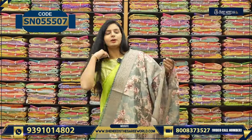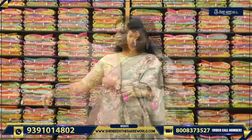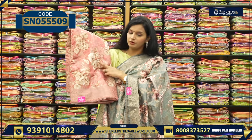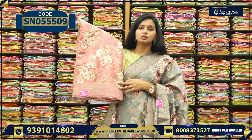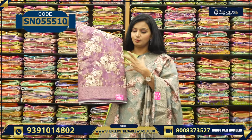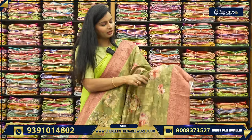The price is ₹1,520. We have colors — onion pink color. If you are a lover of onion pink color, you can take this. This is how it will look. We have one more color — big flowers, two colors. This is another nice variety.